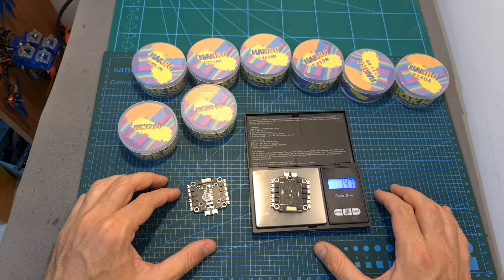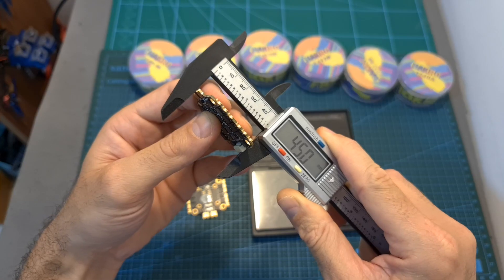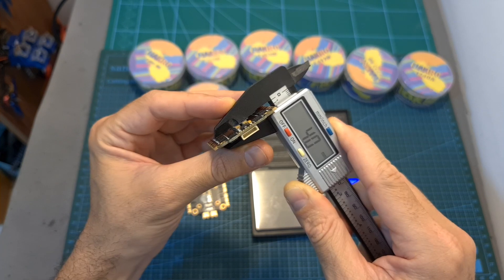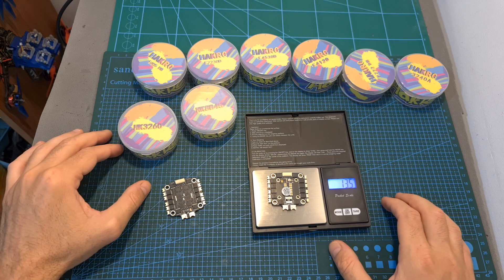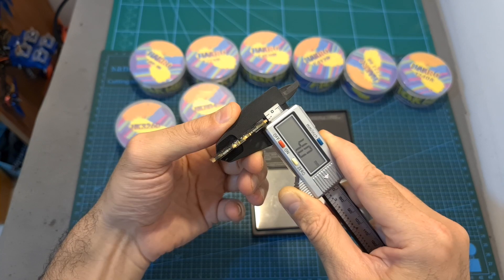As for weight and dimensions, the HK3260 weighs 14.7 grams and its outer dimensions are 45x42.2x4mm. The HK8B45 also weighs 14.7 grams and its outer dimensions are 43.6x43.7x4mm.